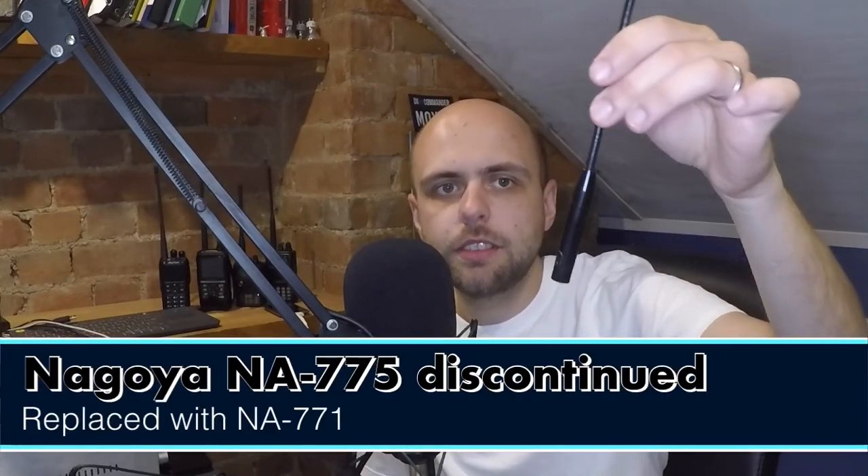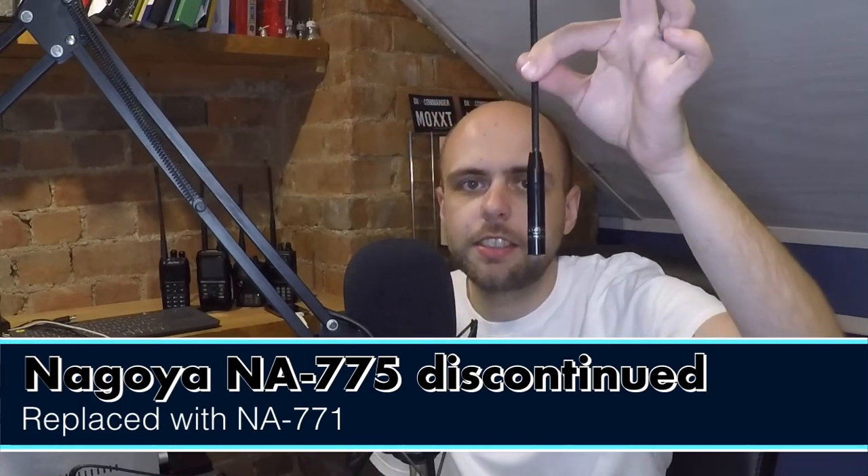Now we come to the longer antennas. Starting with Nagoya again — this is the Nagoya NA775, which I've had for a number of years. It's a typical 30-centimetre-or-so long antenna. It performs very nicely on 2 metres and 70 centimetres. If you're looking for a relatively cheap antenna, this is a good option, but it's not my favourite antenna of this length.